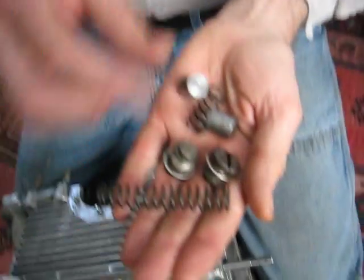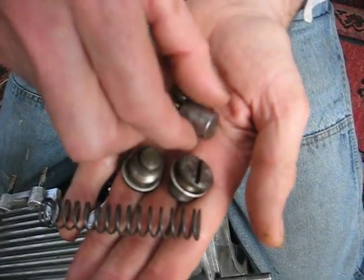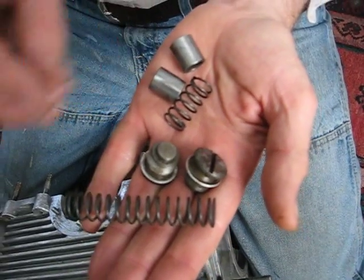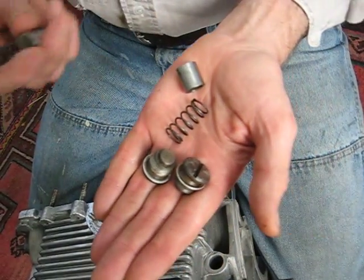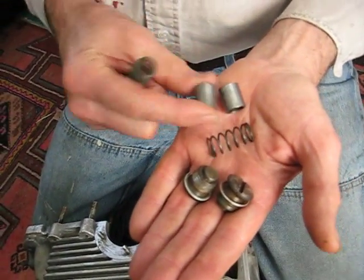This is what goes in those holes. The long spring is going to go in the relief valve. The plungers look the same.